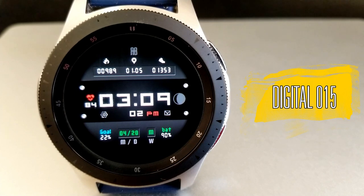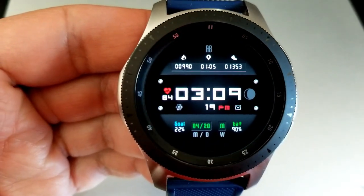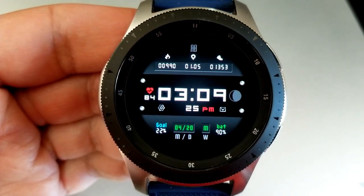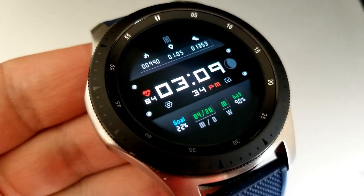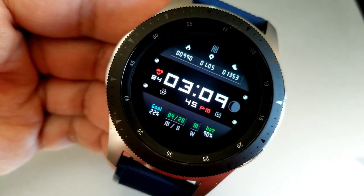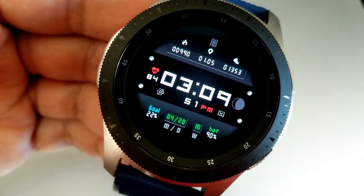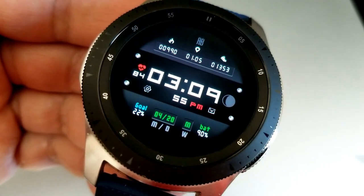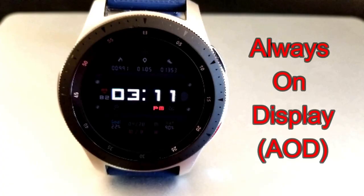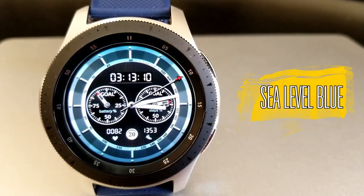Kicking things off is a clean and simple all-digital watch face set predominantly in a monochrome color scheme, with a few colored accents for display features and icons. For activity stats you have total calories burnt, distance moved, and step count in a horizontal display area at the top. Your moon face and last recorded heart rate are in the center area along with the digital time. At the bottom you have your daily step goal completed, the date, a weekday indicator, and your power remaining shown as a percentage.